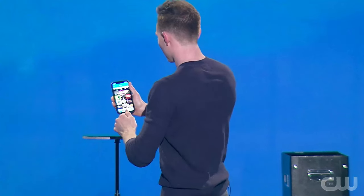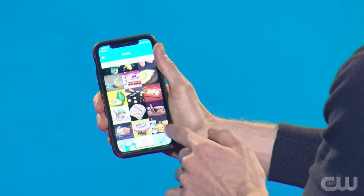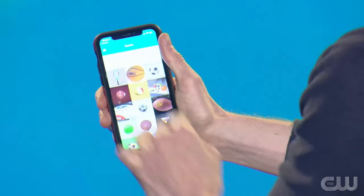I'll show you how they work. This is the food category — you see there's avocado, hamburger and fries — or sports. We have football, basketball. Let's use the soccer ball for this.